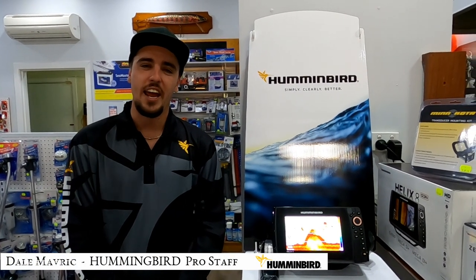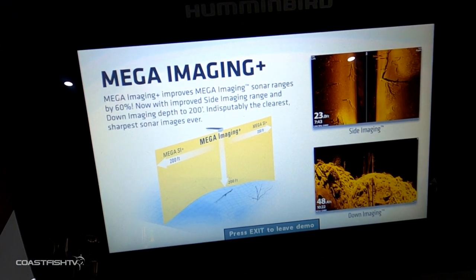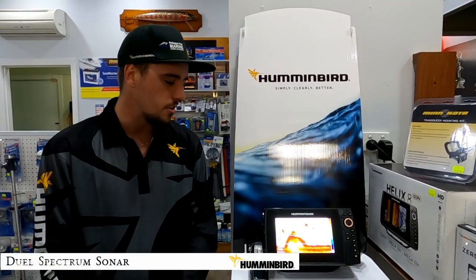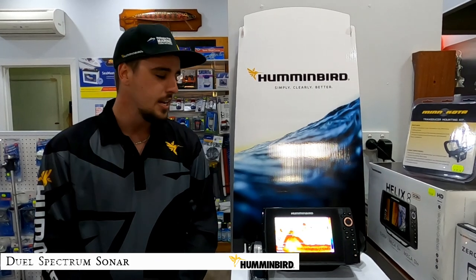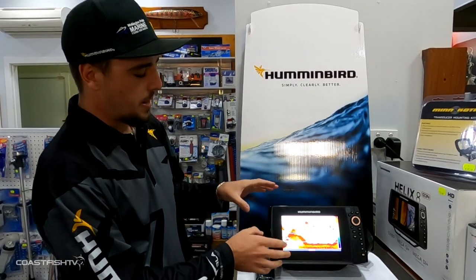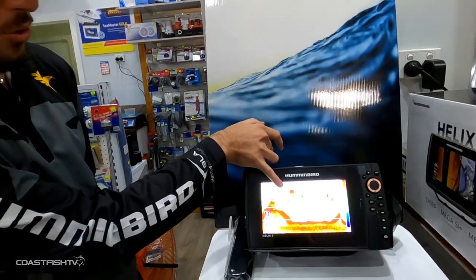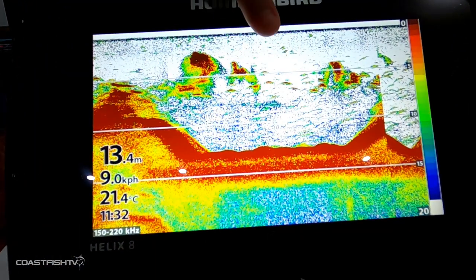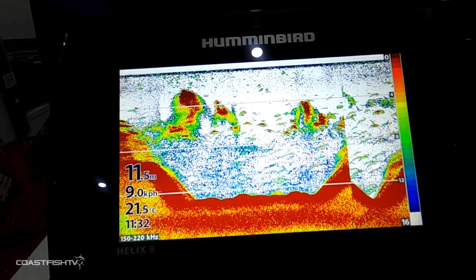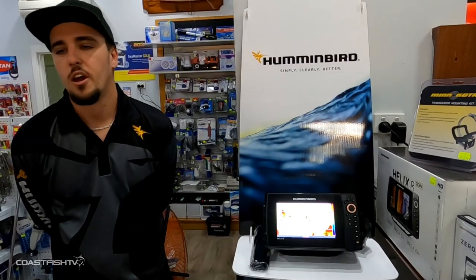Now we're going to talk about the Humminbird Helix range with Mega Imaging, starting with dual spectrum CHIRP sonar — your basic sonar on the Humminbird Helix 8. What we're looking at here is a good lump of bottom with a depth change, a solid bait ball up here, and just behind those bait balls are some really good deep readings — those arches, as they're commonly called, are fish in sounder terms.